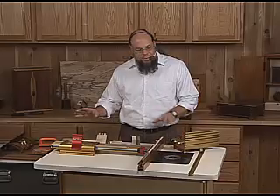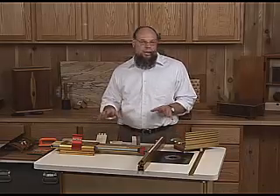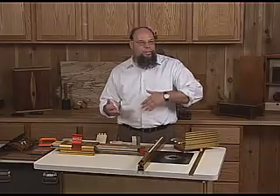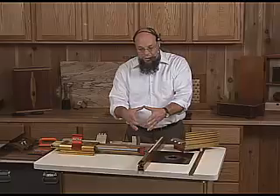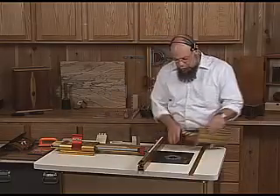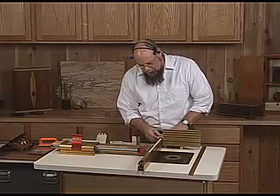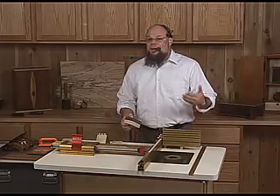We always try to get people to understand that the LS systems can really do anything that can be done on a router table, whether it's shaping and molding, running mill things you do every day, rabbets, dados, or turning very large raised panel cutters for frame and panel doors. There's no question though, the systems have built their reputation on very precise joinery, and they're also very efficient.